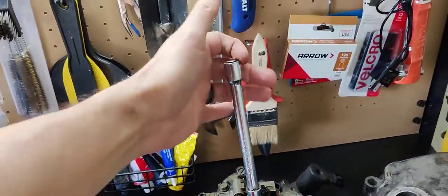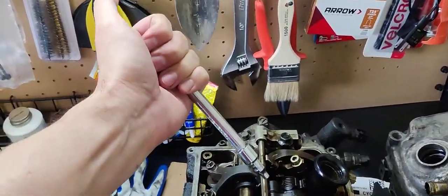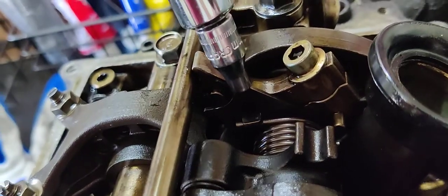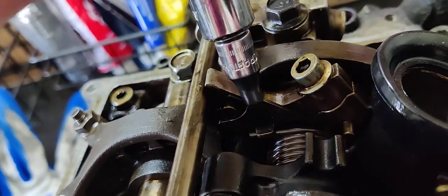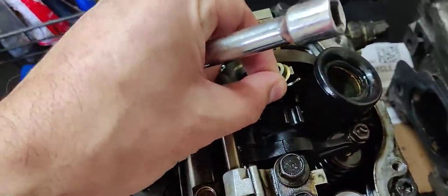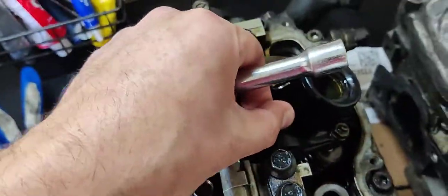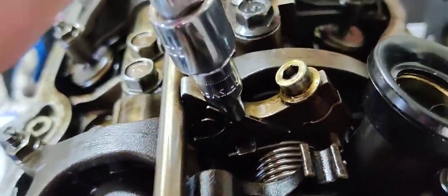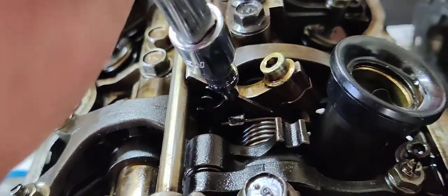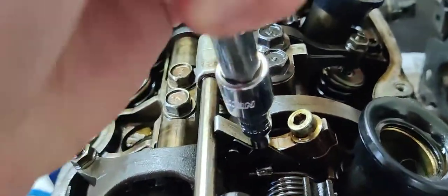All you do is grab this and rotate it like this to put some tension against the spring — like that — and then you pull it outwards. That releases the spring tension so this middle rocker arm is nice and loose. Then you do the same thing on this side: push down and bring it towards you. There we go.